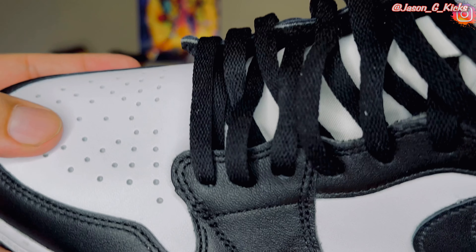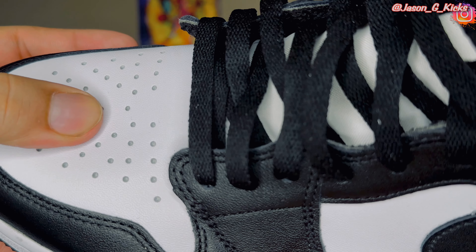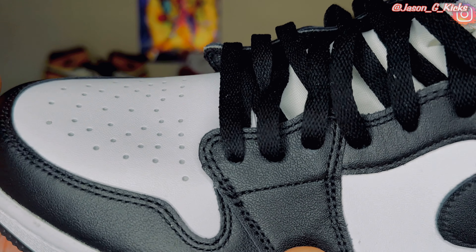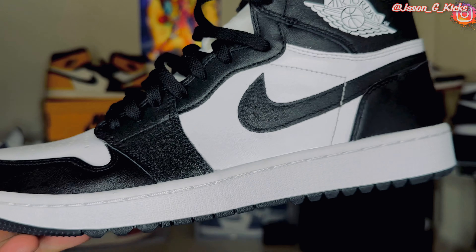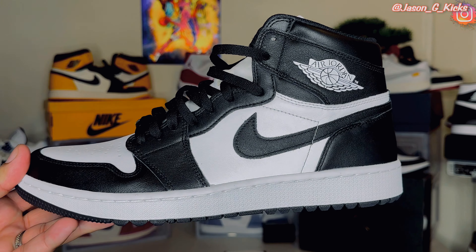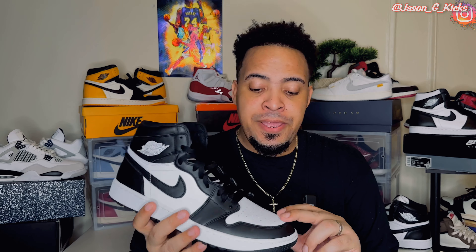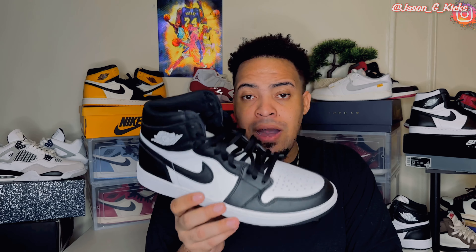The leather on the black areas of the shoe is actually better than on the white areas. The leather feels pretty normal — not tumbled leather — and that's something that's going to prevent the creasing from looking bad. This is just regular leather creasing, which is not a problem for me. I don't care about creasing the shoes — I'm going to wear them. I actually like the way creasing makes the Jordan 1 look. I don't think this is going to be a super bad creasing sneaker, but the quality is not the best, and for the retail price, it could be better.